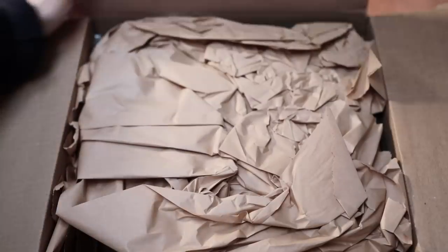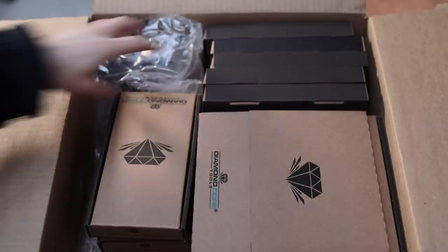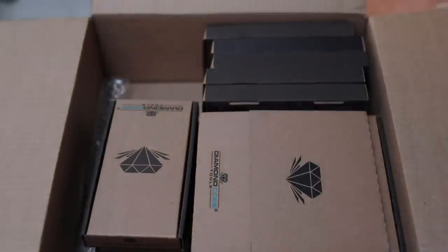Hopefully this unboxing and first impressions video will shed some light on these tools and give you an idea of what I'm looking for when I try out new trimming tools. I really had no idea what was in this box, but there are so many parcels inside — so thanks Robert and to everybody else at Diamond Core Tools.